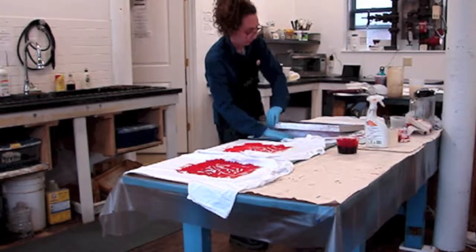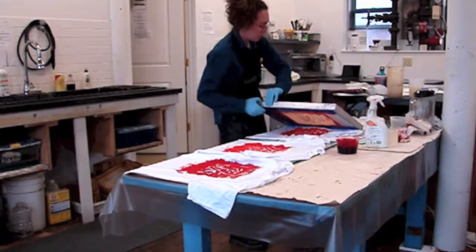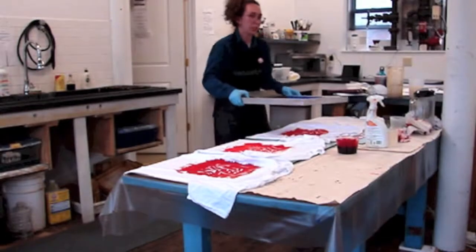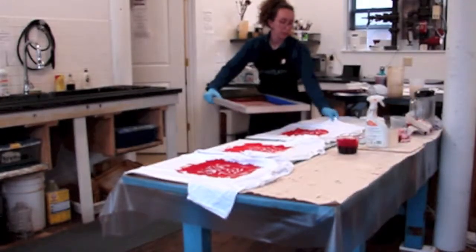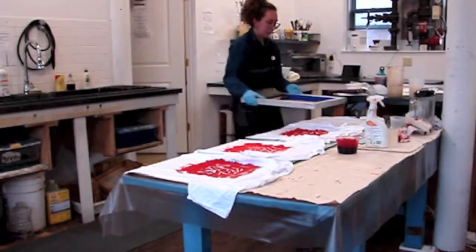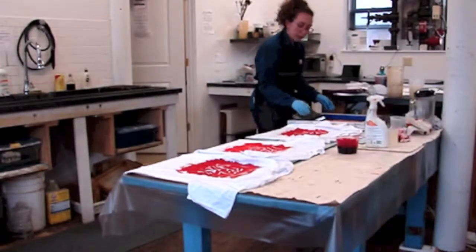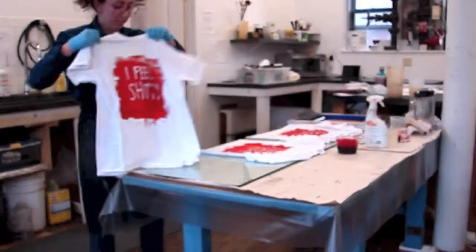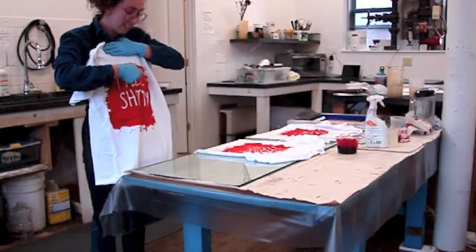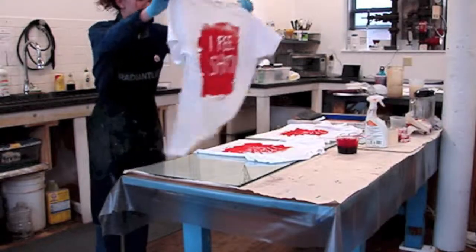When you paint with the glue, do you just do it from the bottle? Yeah, or with a brush. This particular one I did just by squeezing it, and you can see that because there's that little tail. It looks cool!